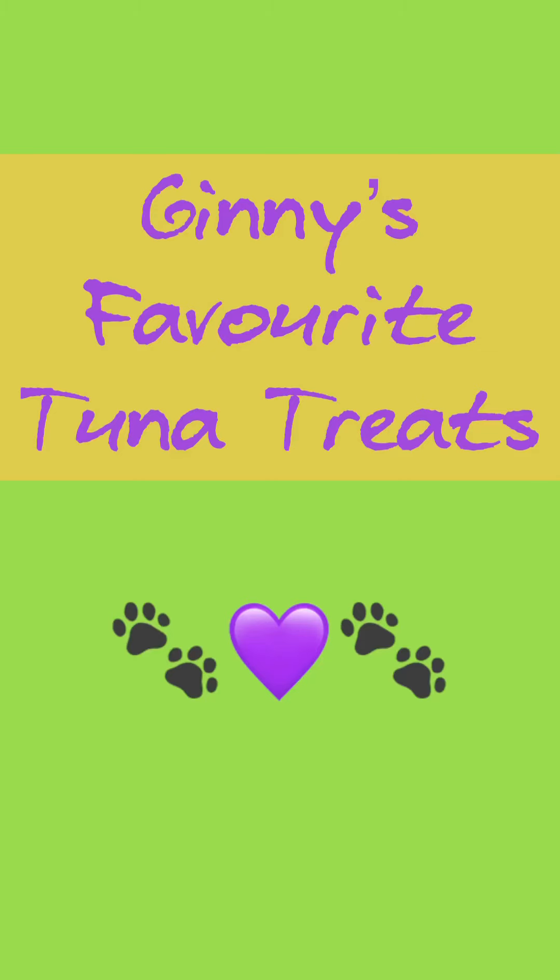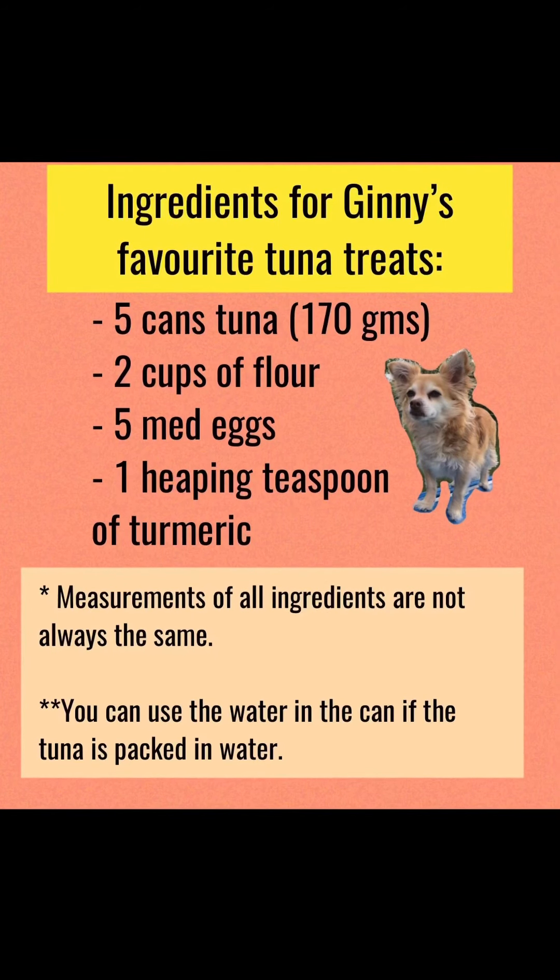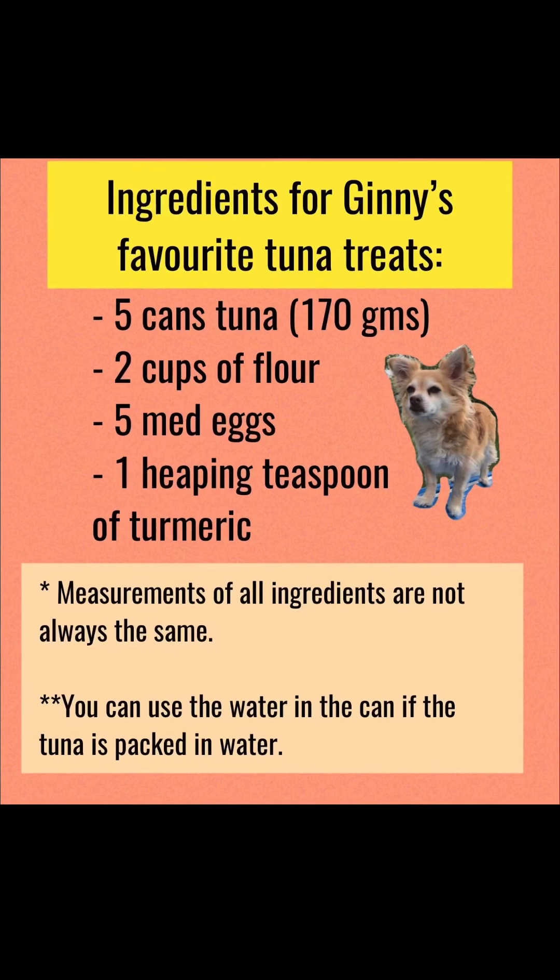Ginny Gin Gin's favorite tuna treats. Here's the recipe. Write it down.